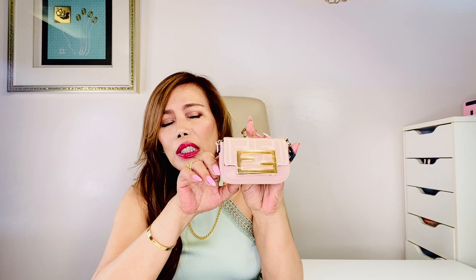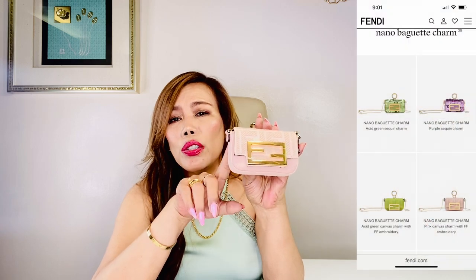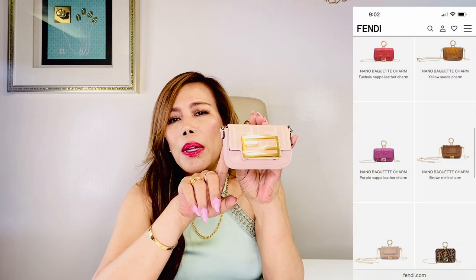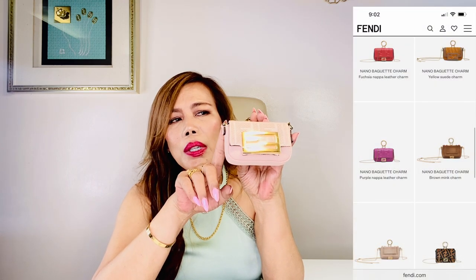This baby is the nano version of the iconic baguette with a flap and FF fastening with magnetic clasp. This version has so many variations — colors and textures — there's canvas, napa leather, fabric, sequin, and so on. I chose the pink canvas because I really love it in this size with the embroidery.